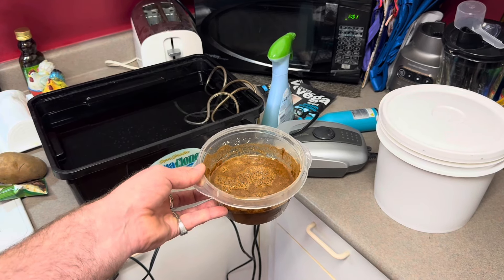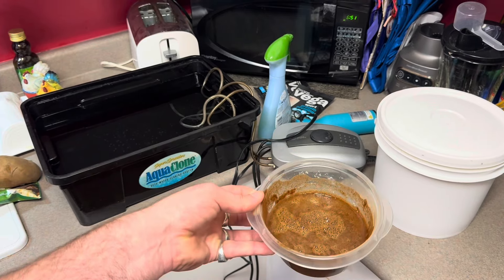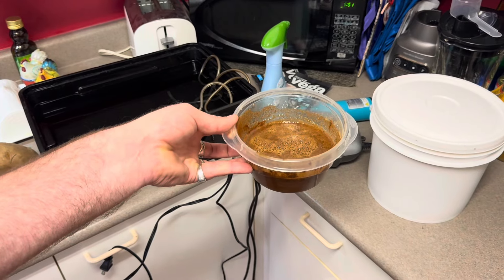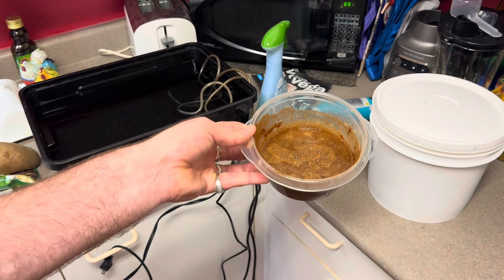That's going to protect you from weird growth, getting that weird gray sludge up in there. We're going to put a lid on this, throw it in the fridge, thicken it up a bit, and boom — we just made our own rooting hormone.